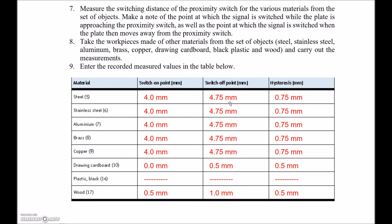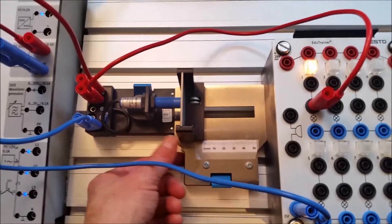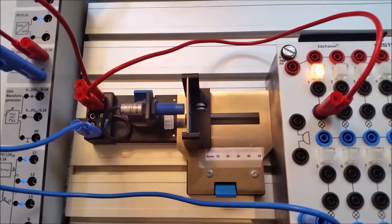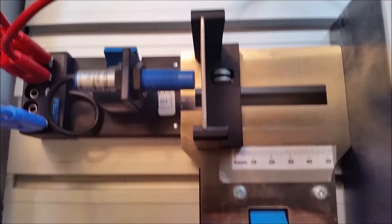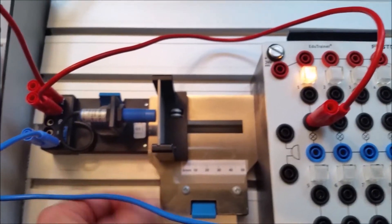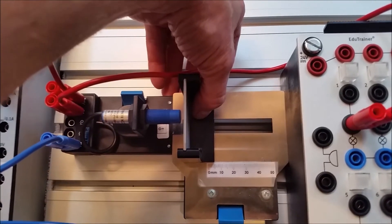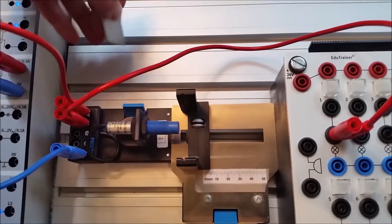Starting with number five, the galvanized steel: I'll back it off until it turns off, then slowly bring it forward with the thumb wheel. At that point it's turning on. Zooming in, it looks like the capacitive sensor is seeing the steel at about four mils away. The back of the slider reads four mils, and that corresponds to the distance right at the sensor face. Backing it off half a mil to a mil, it turns on at four and turns off at about four and a half or five.